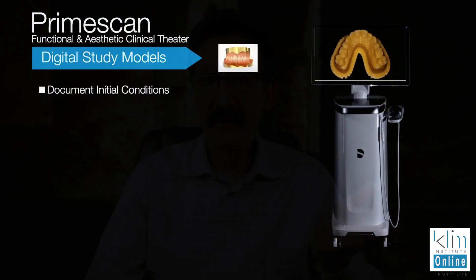The beauty of digital is that you can store your models, and we always want to have pre-records. Just think about this: you have x-rays before you treat a tooth, I have photographs before I treat a tooth — why not have a digital 3D model of a tooth before we treat it? It's so easy to take full arch scans with the PrimeScan and it's very accurate. You can mount the models bilaterally.